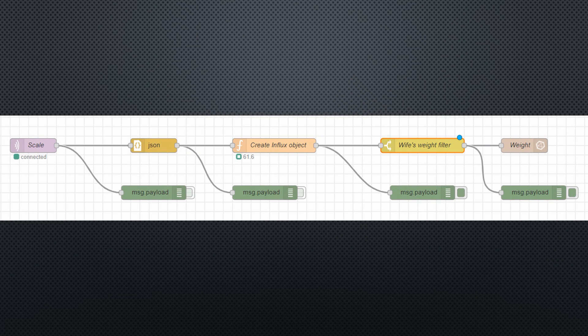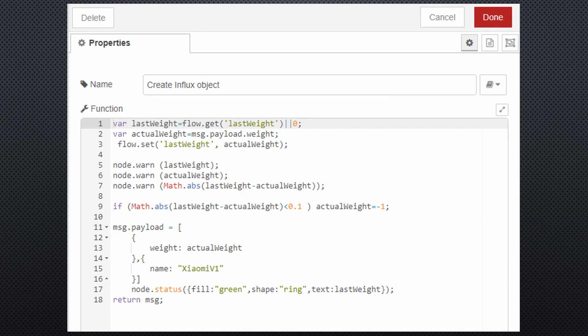I use a Node-RED flow to unpack the JSON format provided by MQTT into a JavaScript object. Next, I create an InfluxDB object — this needs a little programming. My scale sends every minute a BLE message with the last weight, but I do not want to store all these unnecessary values in the database. This is why I recall the last value and store it in the variable 'last_weight'. The flow.get statement does this trick, and if you add OR 0, you get 0 if, at startup, the value is not yet defined.